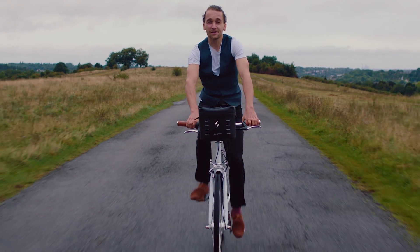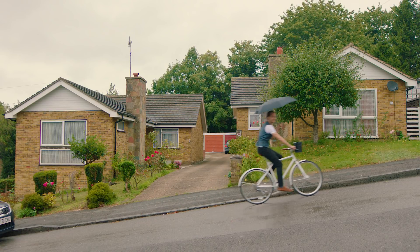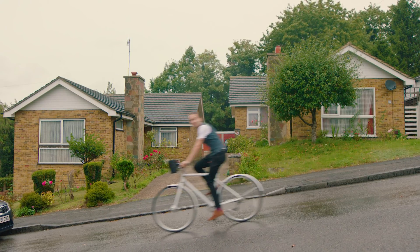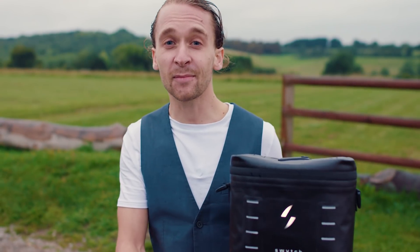With Switch you can go faster and further without breaking a sweat. Turn the power up when you need it. Turn it down when you don't. Or switch it back into a regular bike. Simply put, it's a bike and an e-bike all in one.